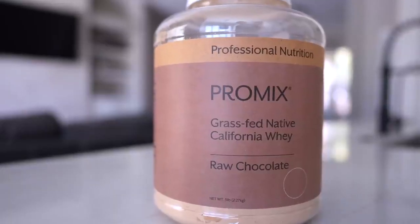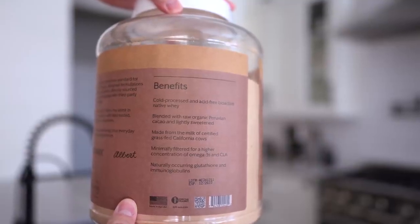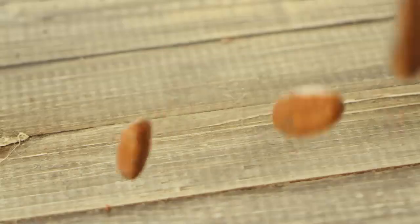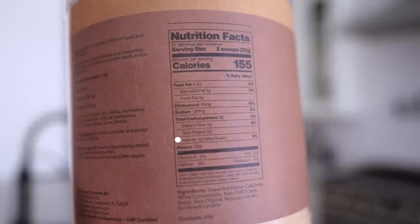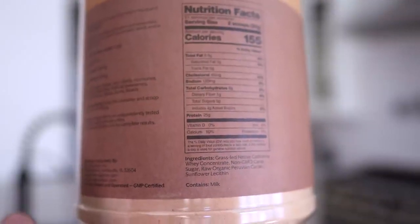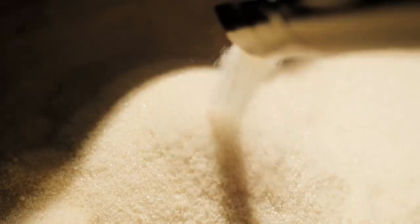When it comes to the protein, I go with the ProMix grass-fed native California whey protein. It comes from grass-fed cows. It does have raw chocolate in it — it's minimally filtered for a higher concentration of omega-3 fatty acids, and naturally contains glutathione and immunoglobulins. The chocolate flavor comes from raw organic Peruvian cacao, so it is lightly sweetened. Looking at the nutrition: 8 grams total carbohydrates, 4 grams added sugars, 25 grams of protein per 2 scoops, 2.5 grams of fat, and 1 gram saturated fat with 0 trans fat.